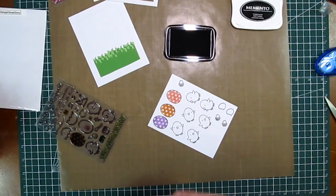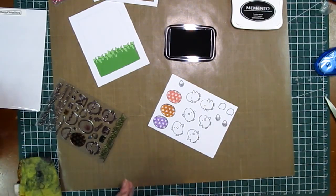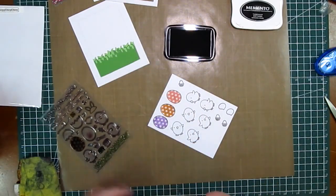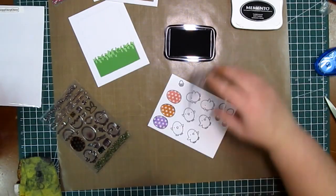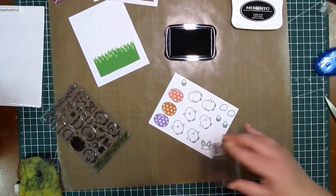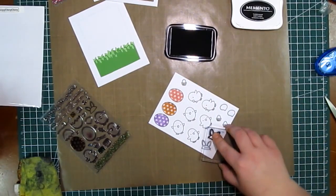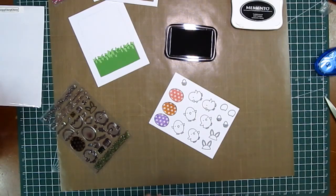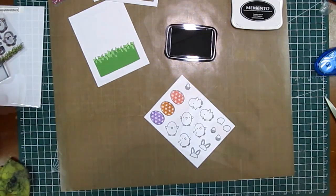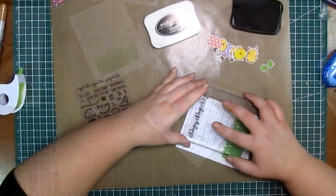Once I adhered that onto my card, the next step was to stamp out my characters. I'm using Memento Tuxedo Black ink — it's supposed to be Copic friendly, but I don't find it to be. I'm thinking I got the wrong one again. I'm going to stamp these out, color them in with Copic markers, die cut them out, and then I'll be back for the assembly.